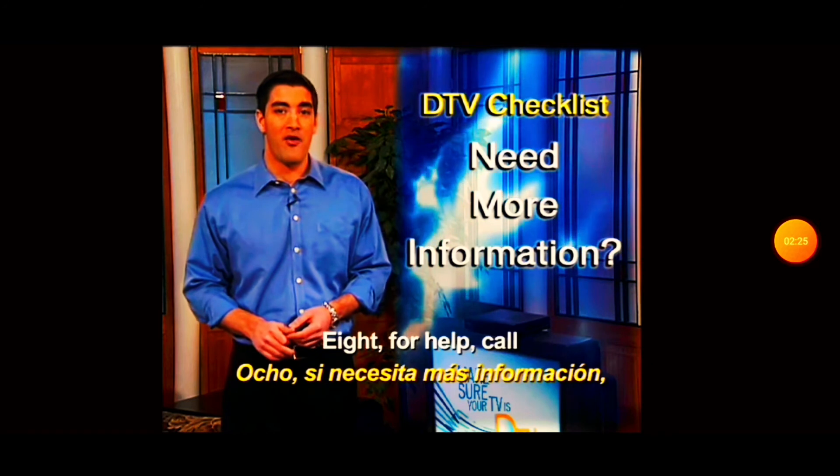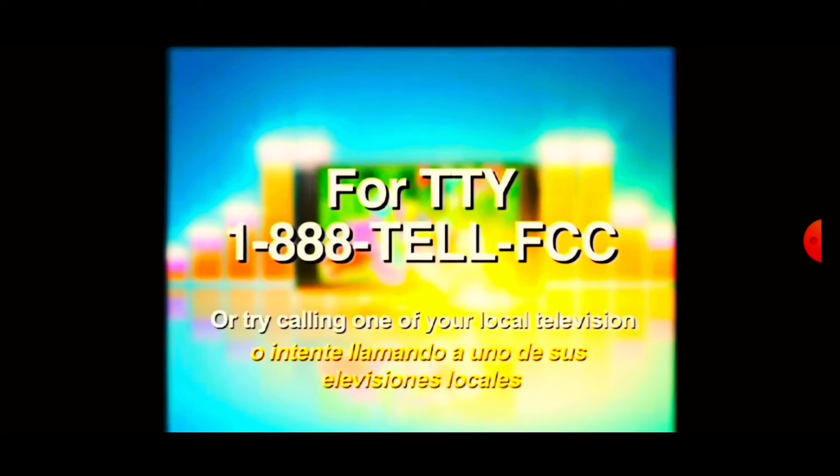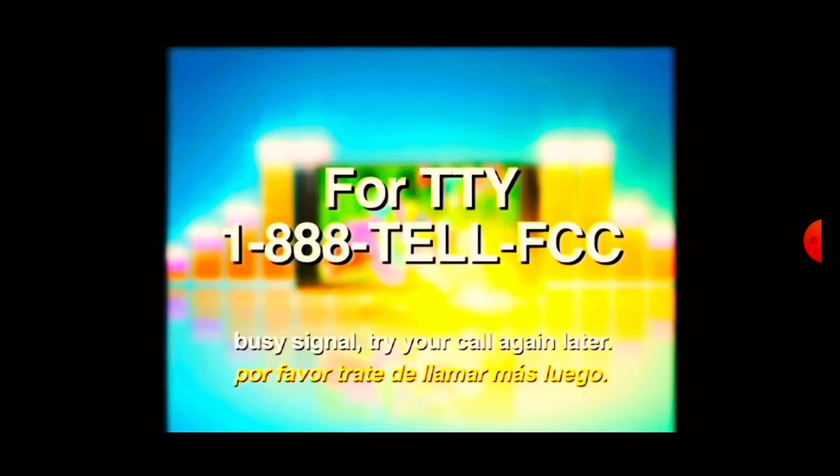For help, call 1-888-CALL-FCC. For TTY, the number to call is 888-TELL-FCC. Or try calling one of your local television stations. There could be a high volume of calls coming in, so if you get a busy signal, please try your call again later.